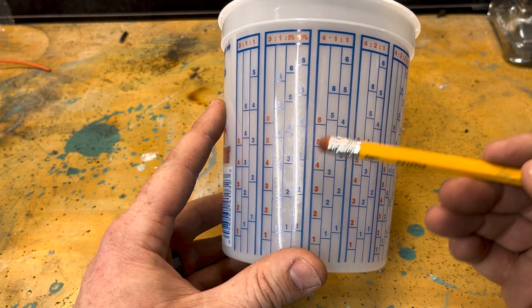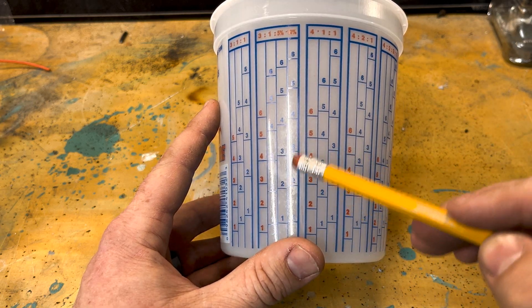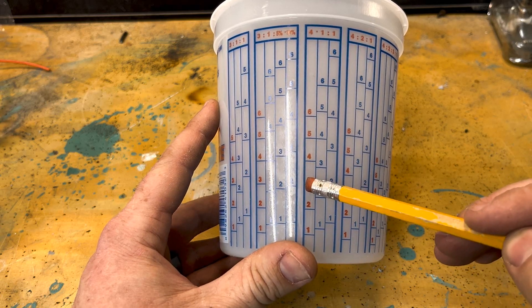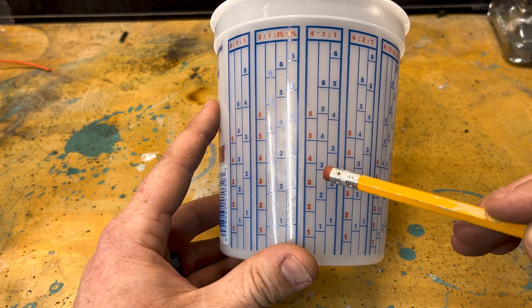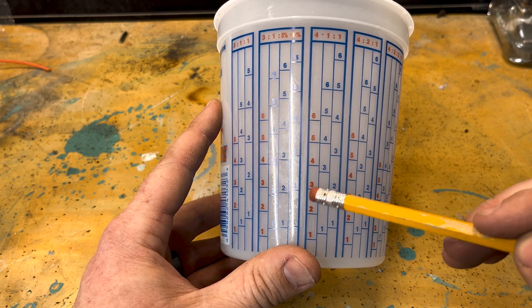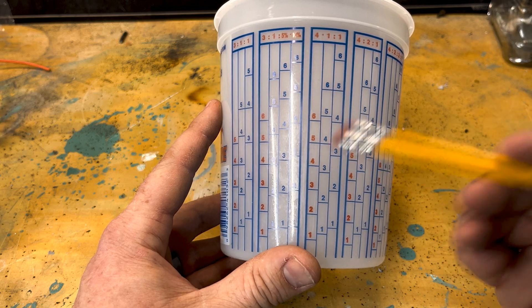And that's how you use one of these little paint cups to mix your ratios. If I didn't need as much paint, I can come down here into the three — I put three parts primer, fill up the hardener until it hits three, and then put in the reducer until it hits three. Then I have my four to one ratio across the three.